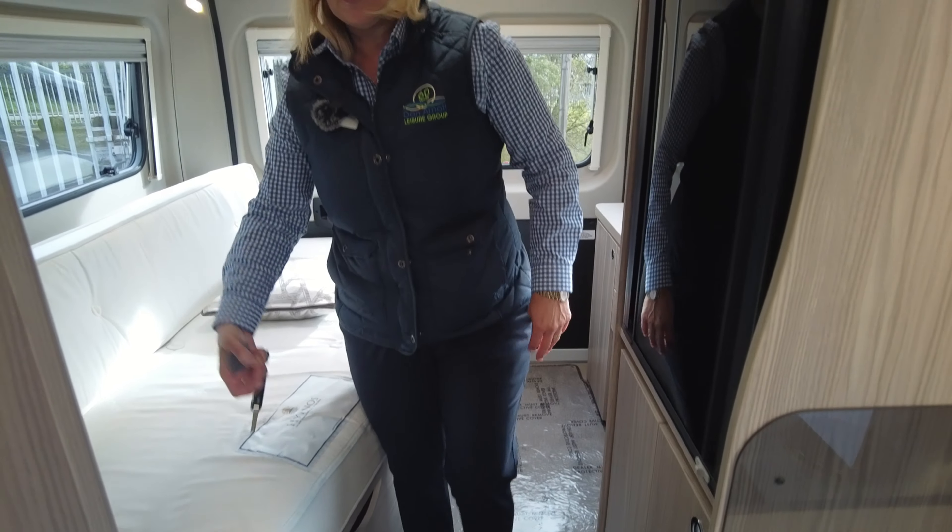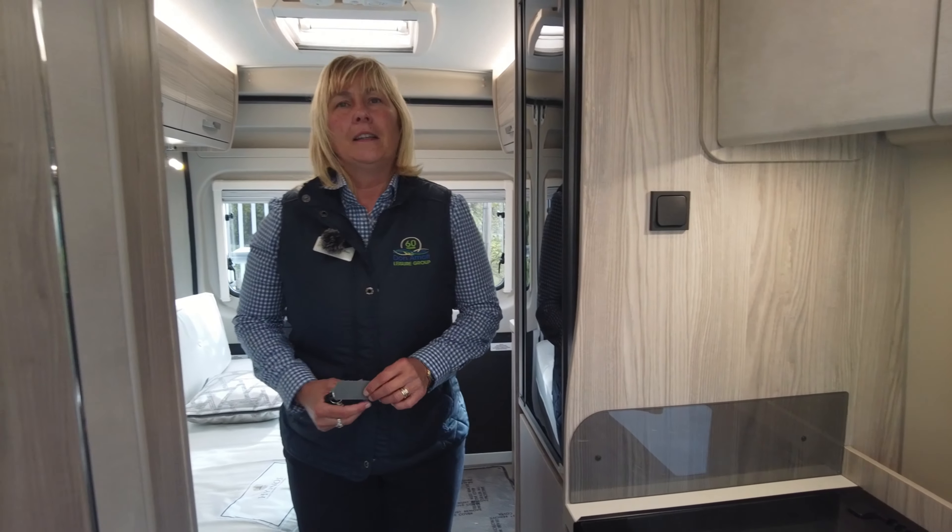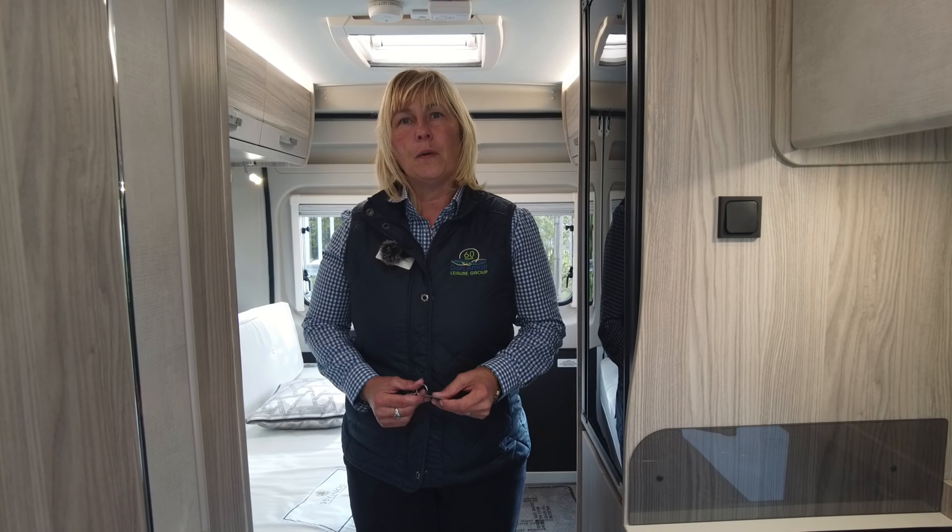So if you'd like to come and take a closer look at our Eldis CV60 2021, give us a call and make an appointment. My name's Claire, so you can always ask for me, and we can have a closer look around it together. Look forward to seeing you on site.